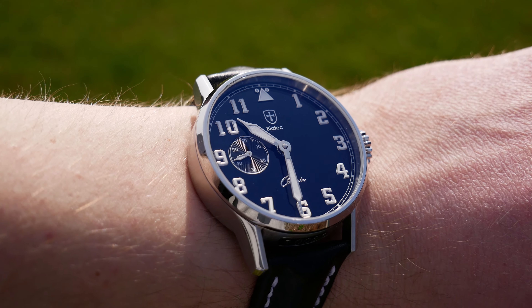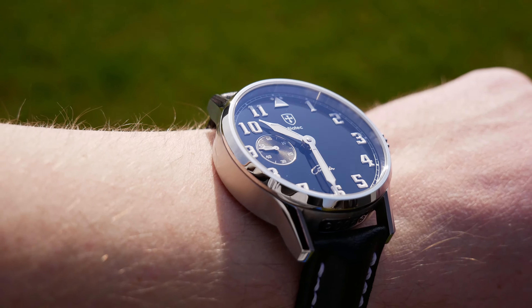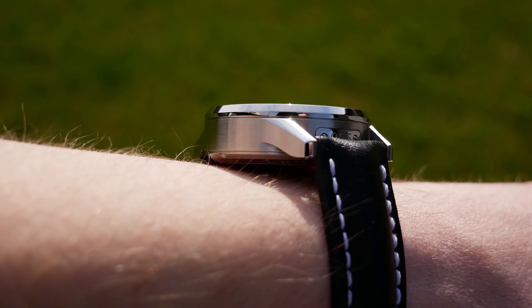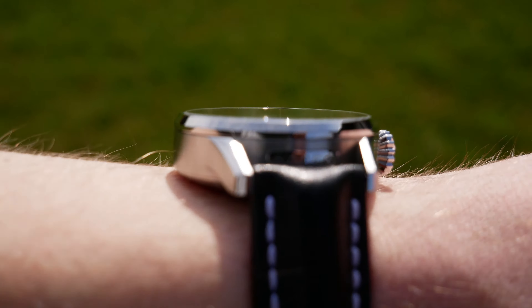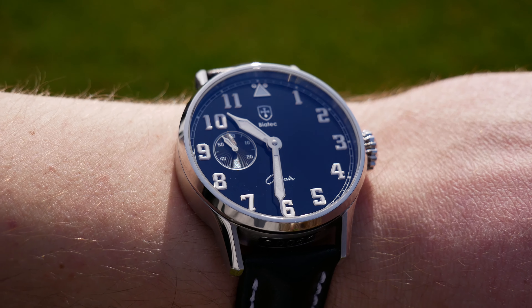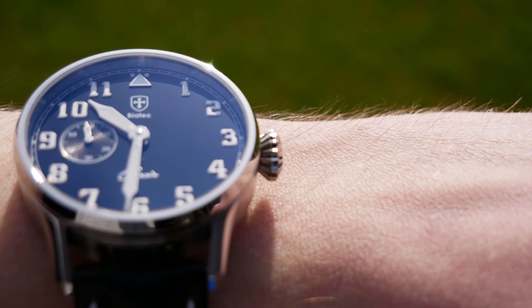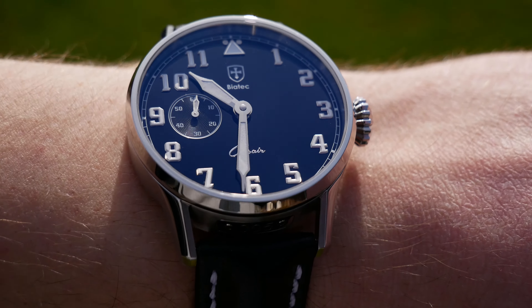Now let's take a look at this watch. This is a pilot-style watch, and the main features that make it a pilot watch are large vintage-looking hands filled with superluminova, which ensure great legibility in all lighting conditions. There is also a dark dial providing contrast, and a typical conic crown.